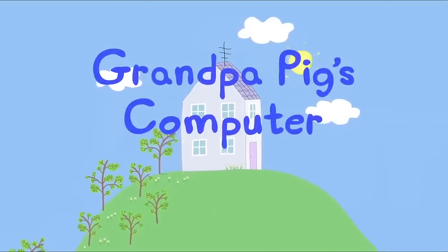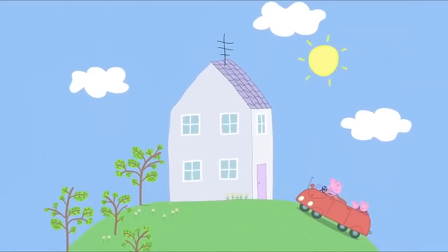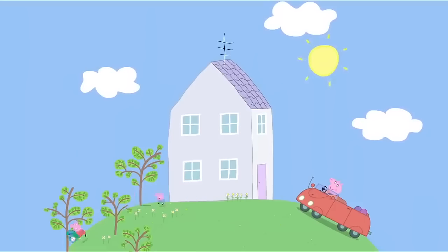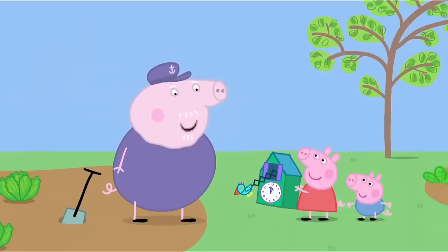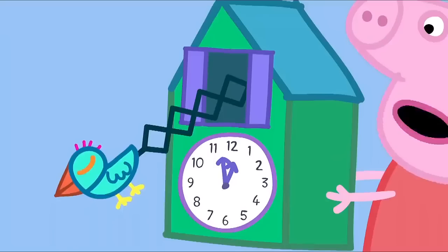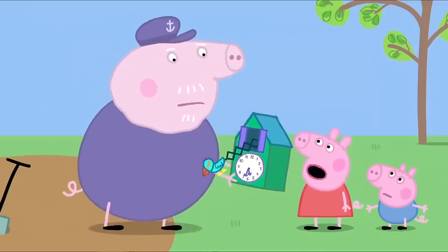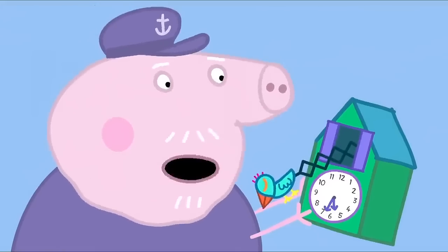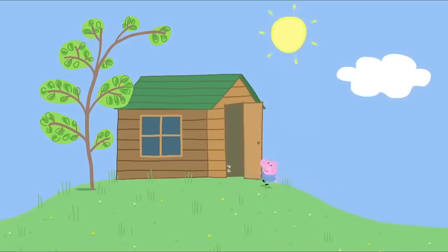Grandpa Pig's computer. Peppa and George are at Granny and Grandpa Pig's house. Grandpa Pig! What's this? A cuckoo clock? Yes, it goes cuckoo! But it's broken. Can you mend it, please, Grandpa Pig? Let's take it to my shed. This is Grandpa Pig's shed, where Grandpa mends things. I'll take a look inside. Now you've really broken it. I wonder if I've got a book on clocks. How Clocks Work. Grandpa Pig has mended the cuckoo clock. Hooray! Cuckoo!